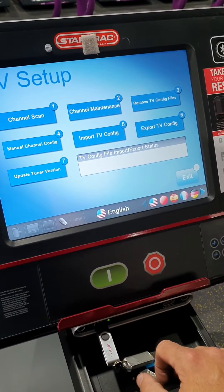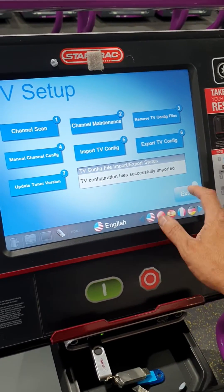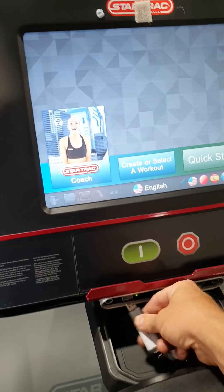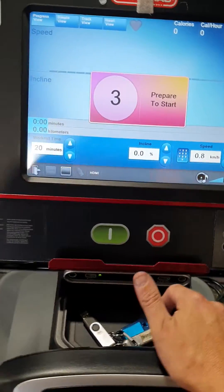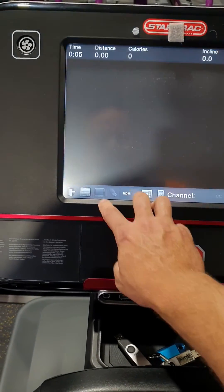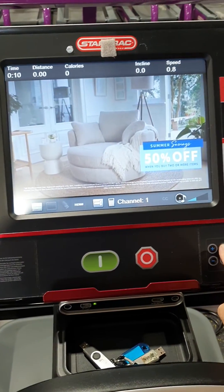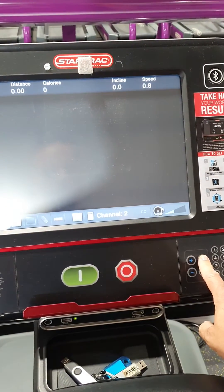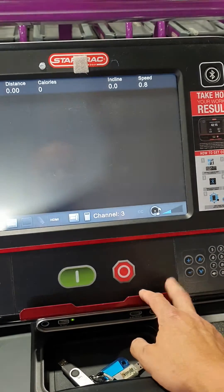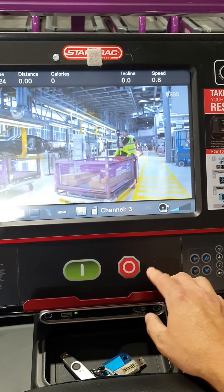Up here it'll say that you've successfully updated it — there we go. Just hit exit, hit cancel, go back to the start, then pull out the USB. Hit quick start, let it count down, and always check that it actually did work. Hit the TV and then you've got your channels — channel one is saved as channel 10, channel two is SBS, and ABCs on three. That's all set up, thanks guys.